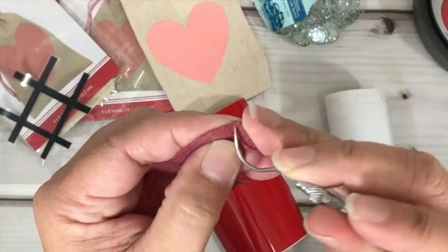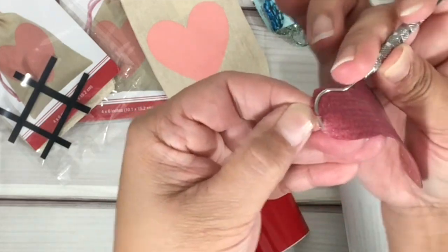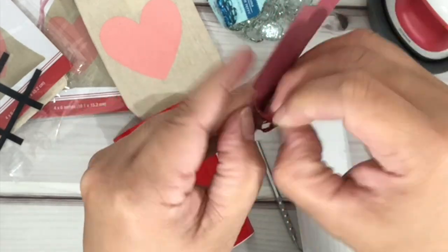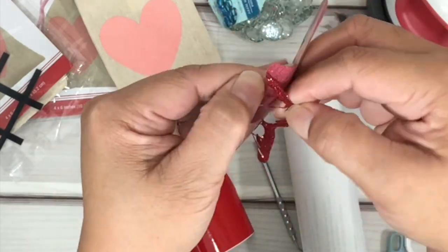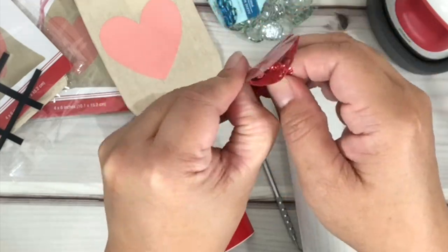I do the same thing with HTV glitter: I trim, then I poke from the corner and pull the vinyl towards me. If you are struggling finding the cut lines, some people use baby powder, cornstarch, or a light box — you guys can use whatever you prefer.